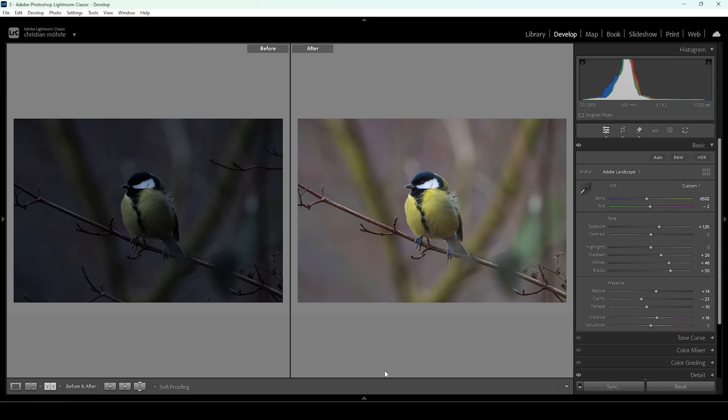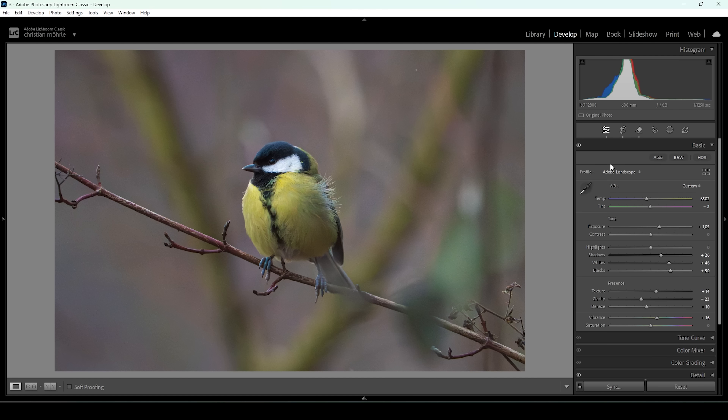Let's compare to before and after — you can see a huge difference thanks to the basic adjustments but also thanks to the AI denoise. One thing that's really bothering me is the background, and we're going to target that in the next step with a bit of masking to make it a lot smoother. Let me show you how that's done.